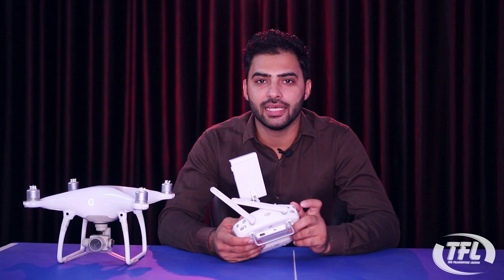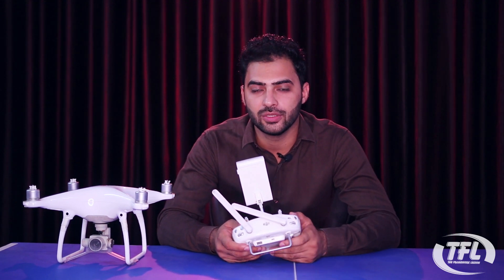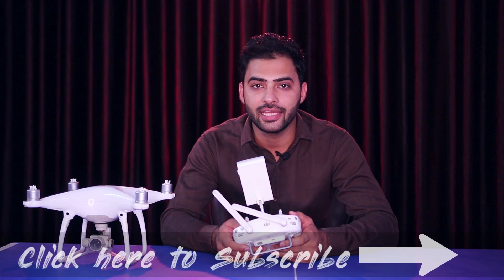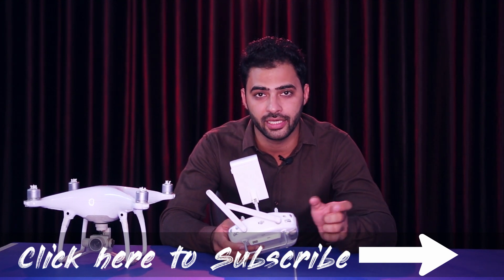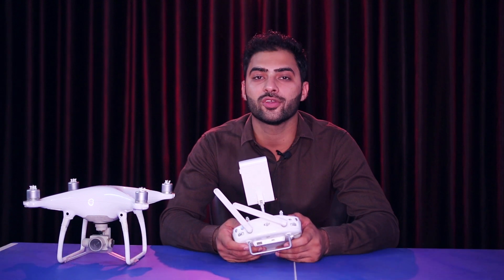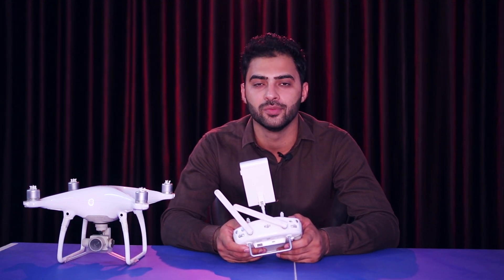So guys, this is the PSA mode explained. If you liked this video, please like it, and if you have any questions or doubts, comment below. Please do subscribe to this channel for more videos like this. Thank you!